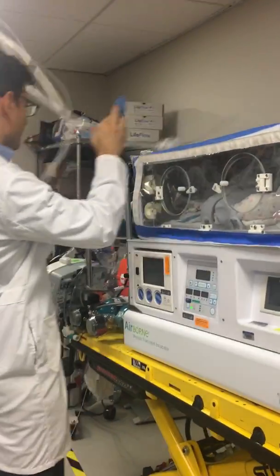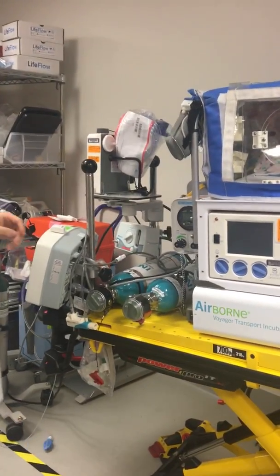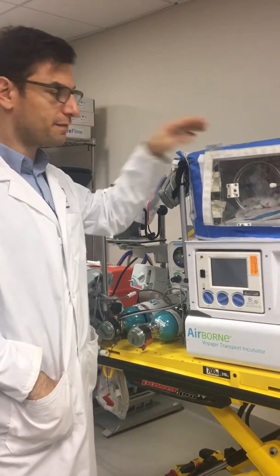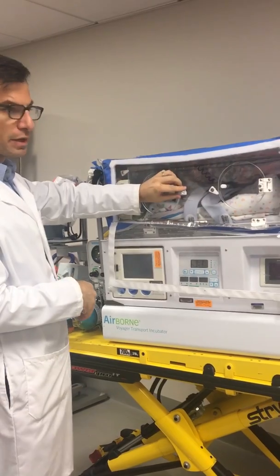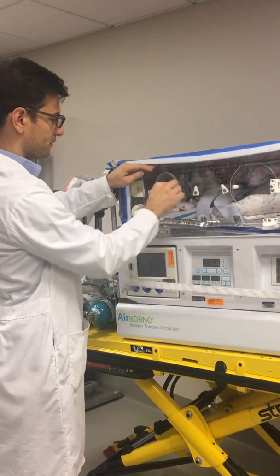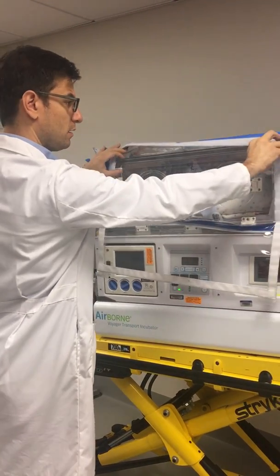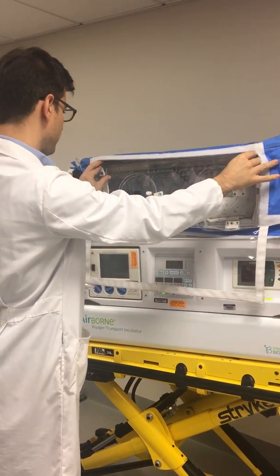This is an Isolet for neonatal transportation — basically for babies five kilograms and less. Anything bigger, we're probably going to be on a stretcher with an LTV. You go through the side port holes here; you can pull this all the way down and access the baby over here.